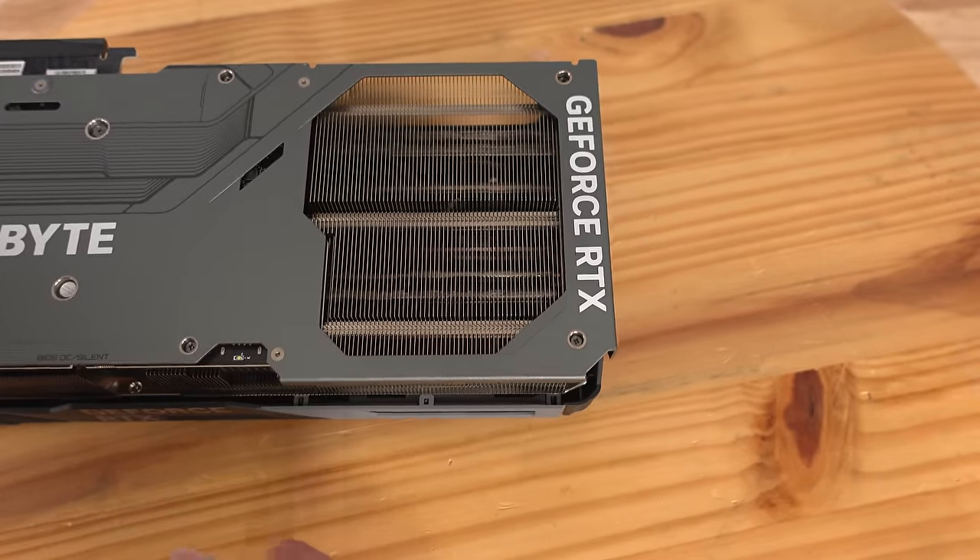Along the rear of the card is where the anti-sag bracket will screw in. The card would only take up two PCIe slots in the rear I/O bracket, though it does physically take up three — if not 3.5 — expansion slots inside the case.